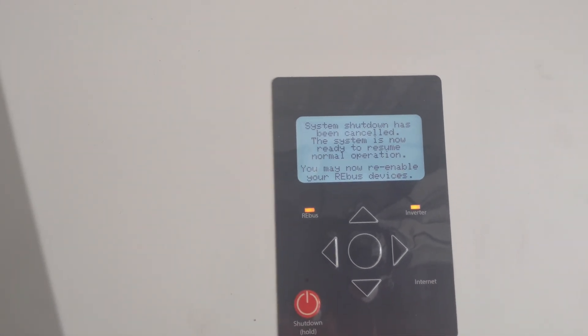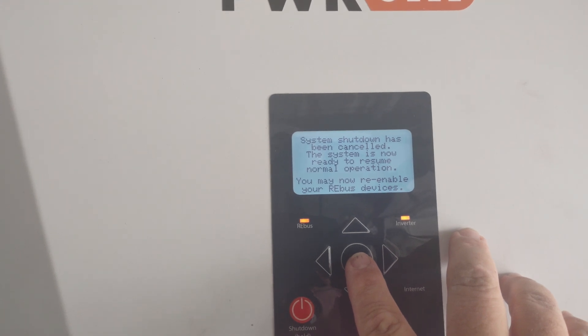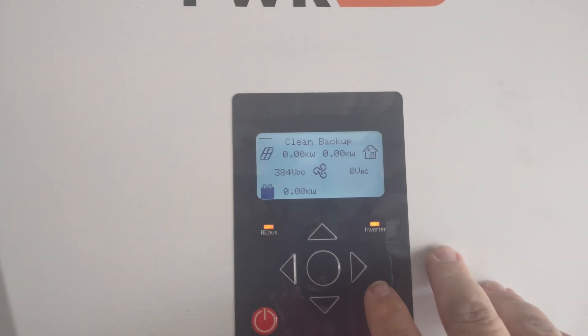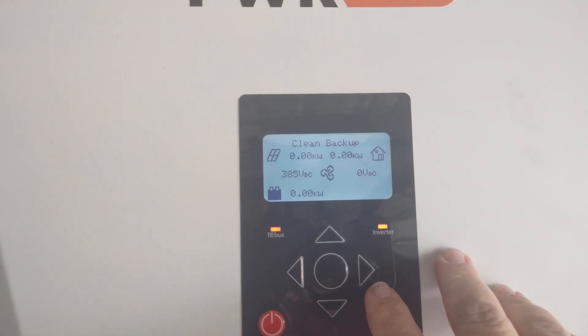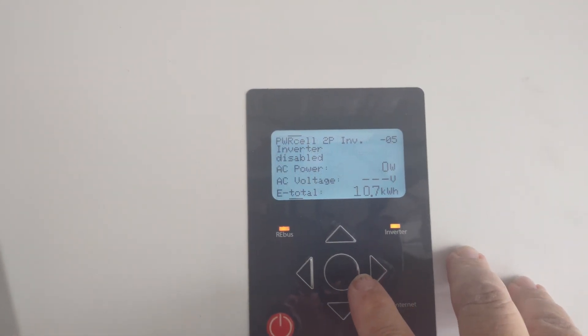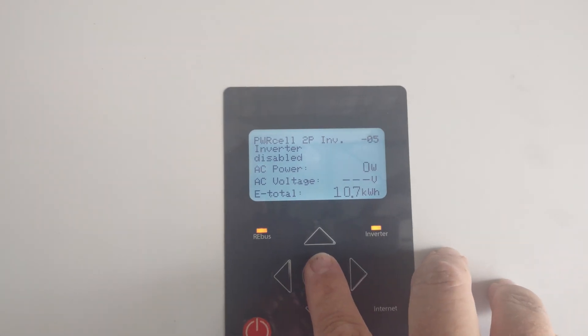There we go — that will cause the system to trip. If you guys heard that — we heard a little click. Now we have a green flashing light. We're going to come up here to the screen. The screen says 'system shutdown has been cancelled.' That's normally where we'd go ahead and hold down the button. We're going to go ahead and hit our right-hand button. It's going to take us back to our main screen showing we're in clean backup, because this system is a backup-only system. We're going to hit the button again and go to our inverter — it says disabled.